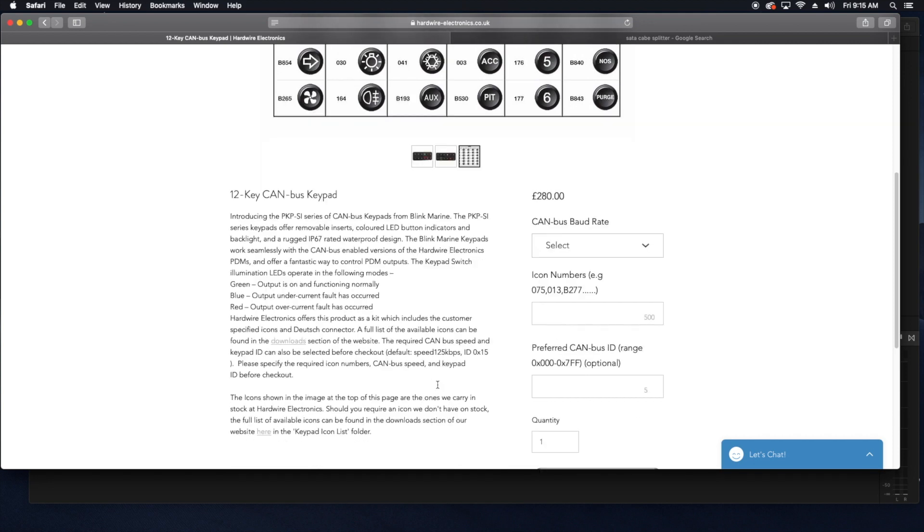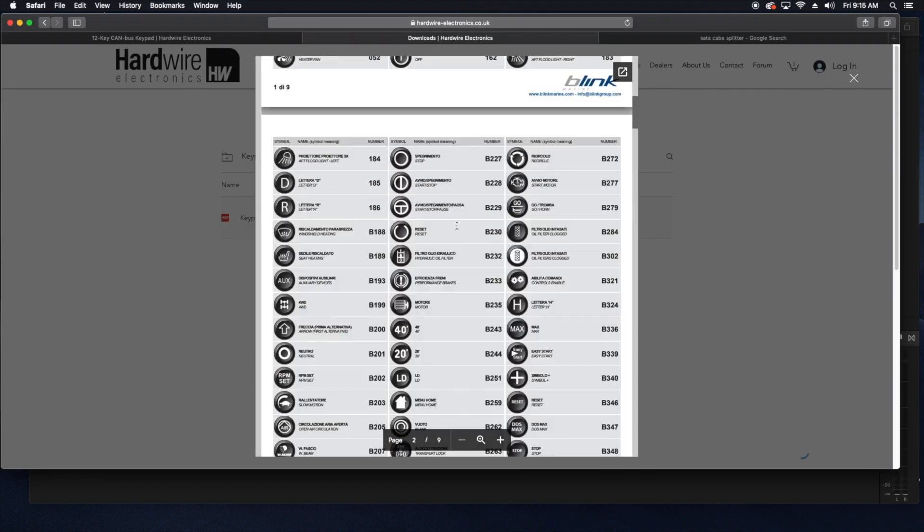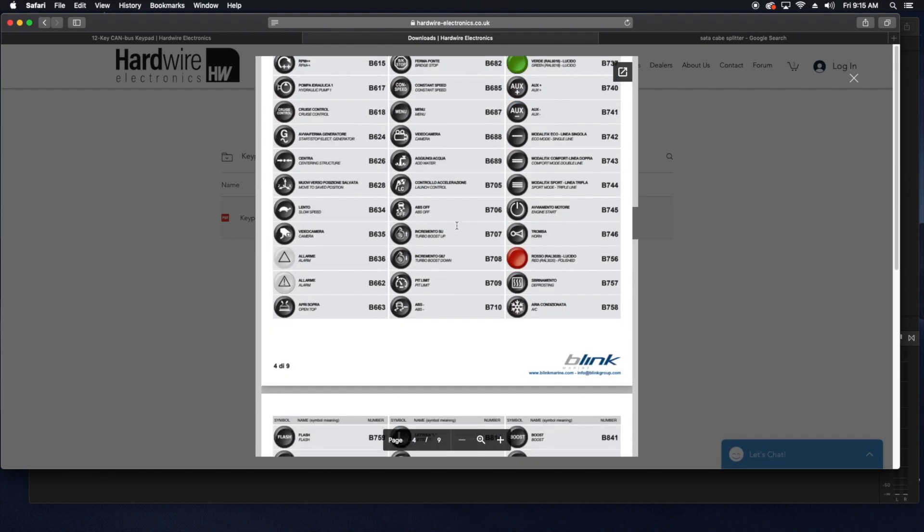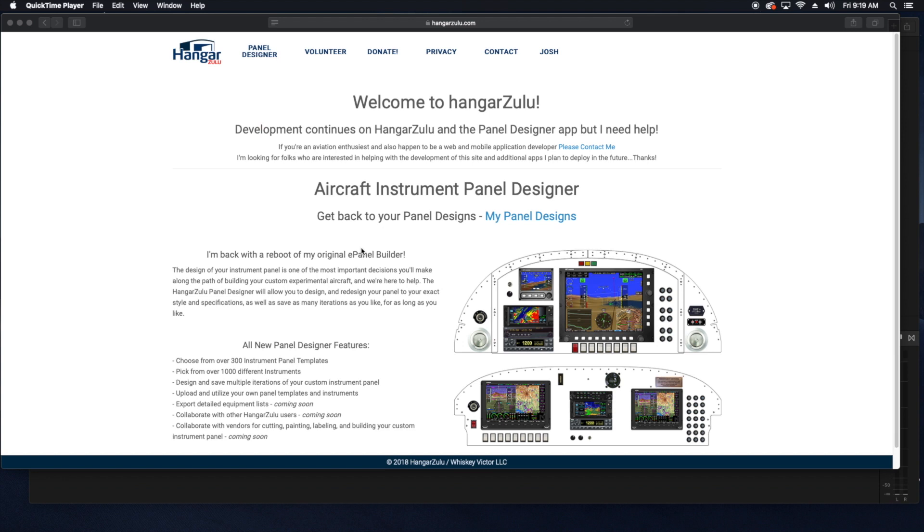Any button can be programmed to do any function, as well as multiple button presses doing other things. For example, button one can be programmed to turn on the taxi light on the first press. On the second press, it can turn on the landing light as well. Press it again and the taxi light goes off but the landing light remains on. The possibilities are really endless.